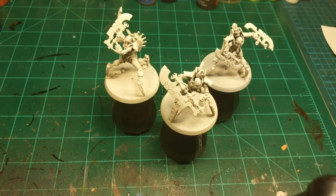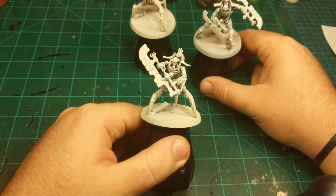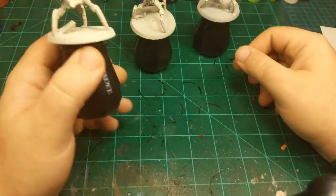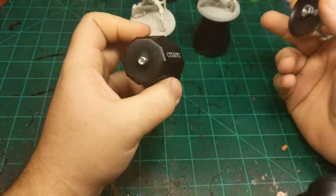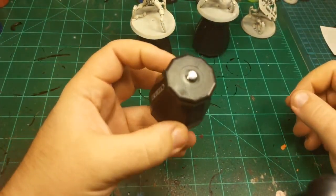Today I'm going to paint the Skorpekh Destroyers out of the Indomitus box, and I'm going to start off with a tip that I'm sure is widely known on the internet but I just discovered recently.